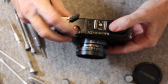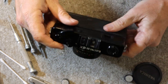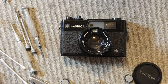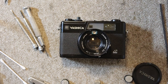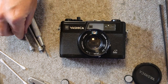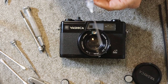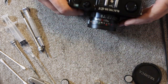The viewfinder and rangefinder are nice and clean, the lens is clean and clear on the inside and outside. The last step to this repair will be replacing the light seals. To do that I need just a few things: light seal material cut to more or less the right size, a slotted screwdriver with a sharp point, and some lacquer thinner. I tend to use a syringe for putting in the lacquer thinner, though you can also use a cotton swab wetted with lacquer thinner and let it seep onto the old light seals.